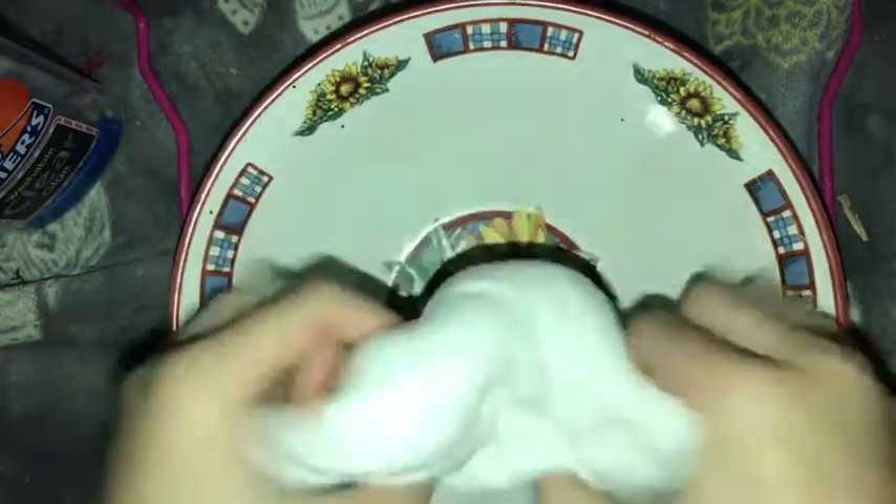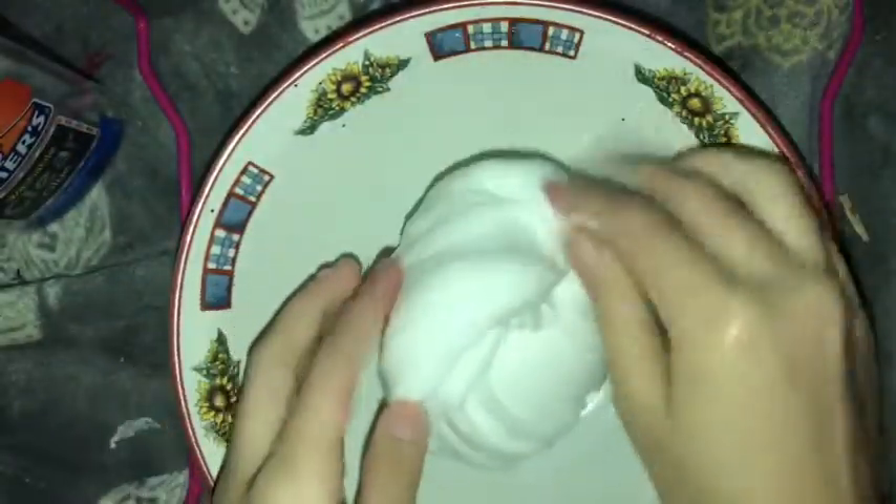Now I'm gonna add in the clear slime because I don't know where to put these — I don't have any more containers. Let's just get it.